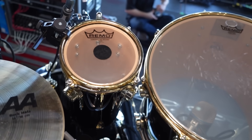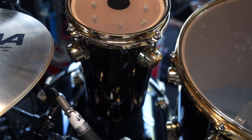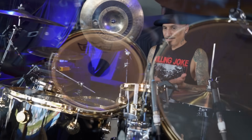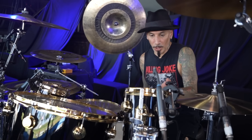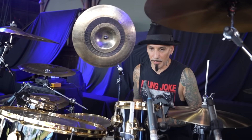Rata drums. This is something I got to put together with DW when I first joined in 2006. I wanted octabons or drums like these, but they said we can make you a different kind of drum — we can call them rata drums. Rata is my nickname from Soulfly, so they thought it would be a good idea to name them that. I'm happy about that.